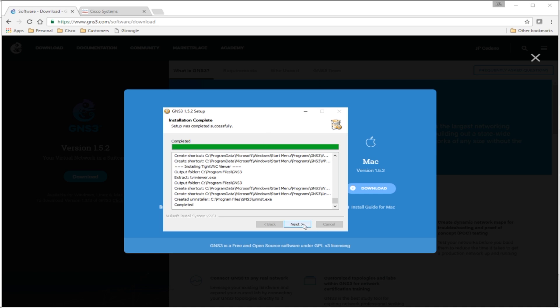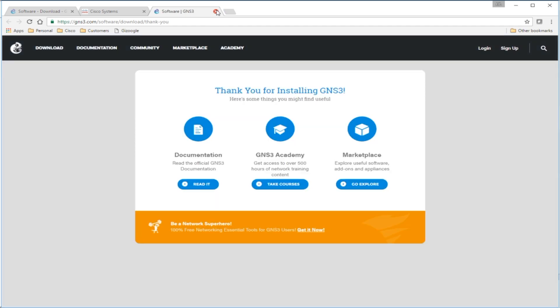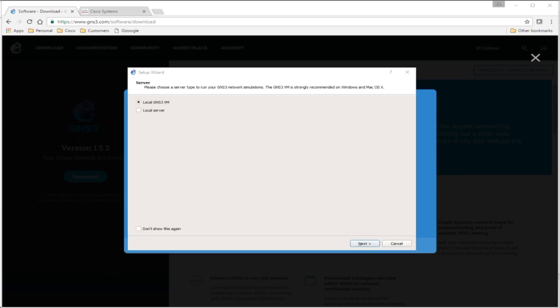Click Next, decline the free license if you want, click Next again, uncheck 'Start GNS3' and click Finish. It'll bring you to GNS3's website with some additional links — close that. One of the things you'll need as you work with GNS3 is a login to Cisco's website. You'll need to find the proper IOS image for the router you want to run. I picked a 7200 router image as an example. Once you have that, head to the Start menu and open GNS3.